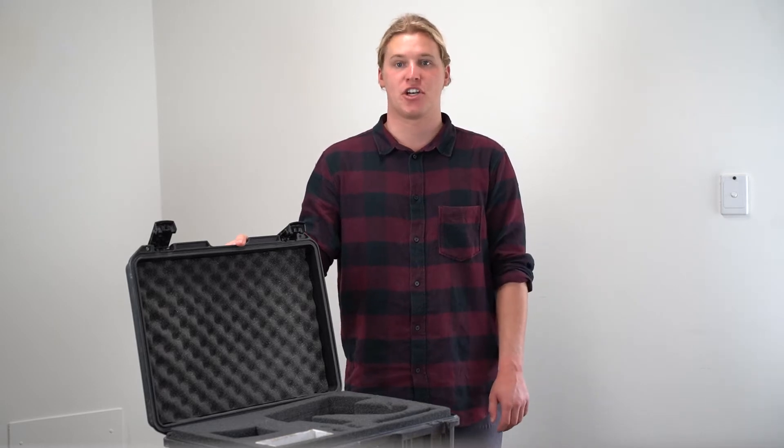Welcome back to Professor Spectrum. Today I'm going to show you how to pack up the NITON XL3T. Let's get started.